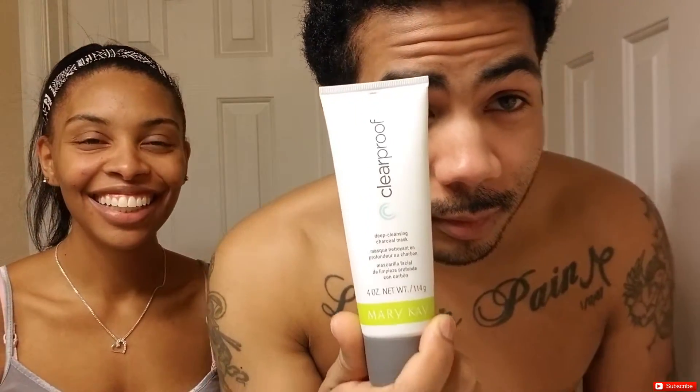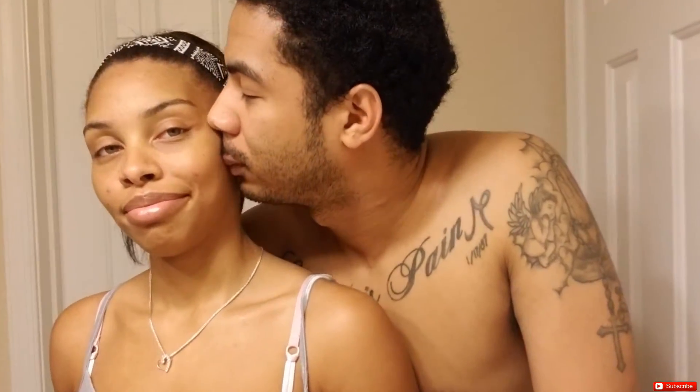Welcome back for our final thoughts on the Clear Proof charcoal mask. I liked it. Despite still having some blemishes, for my actual skin texture it's really good — feel how soft it is. The areas that had the most buildup tingled a little bit while the mask was on. For me that was in my problem areas right here and around my nose. I have sensitive skin, which is also why I left it on for only 10 minutes.